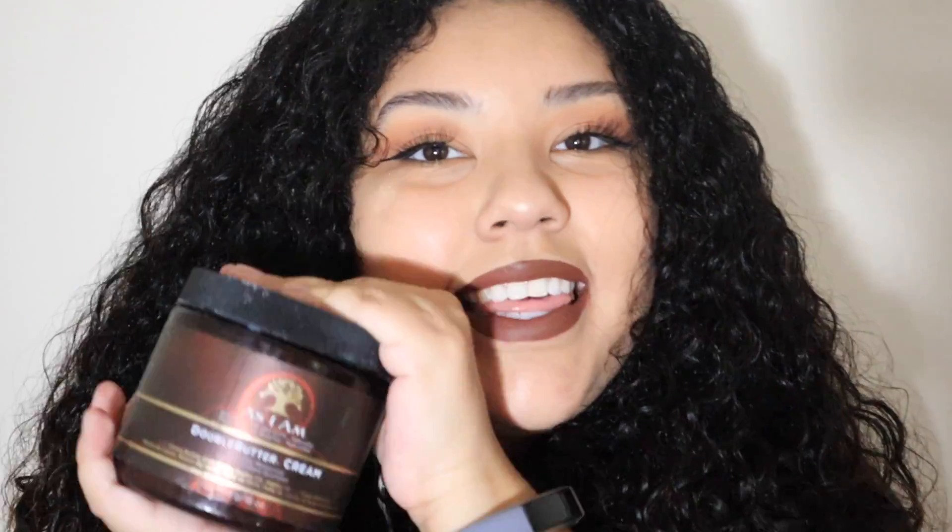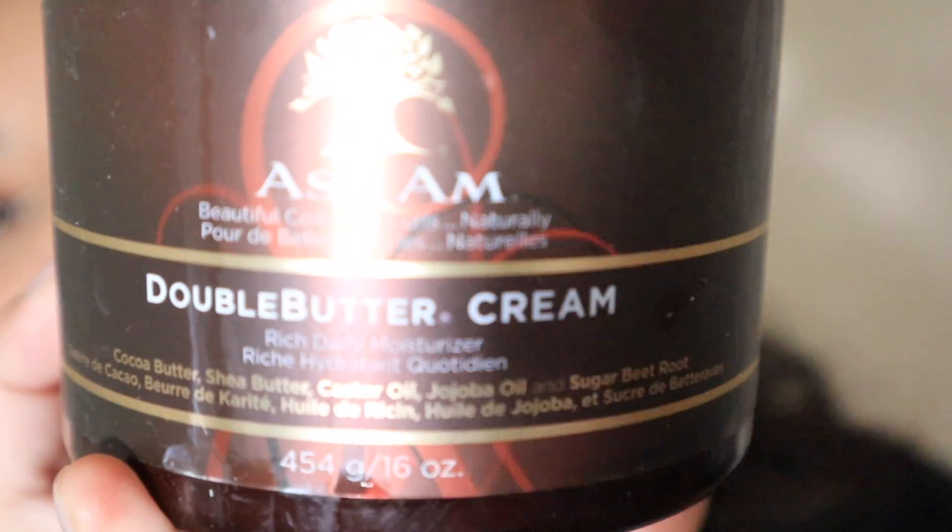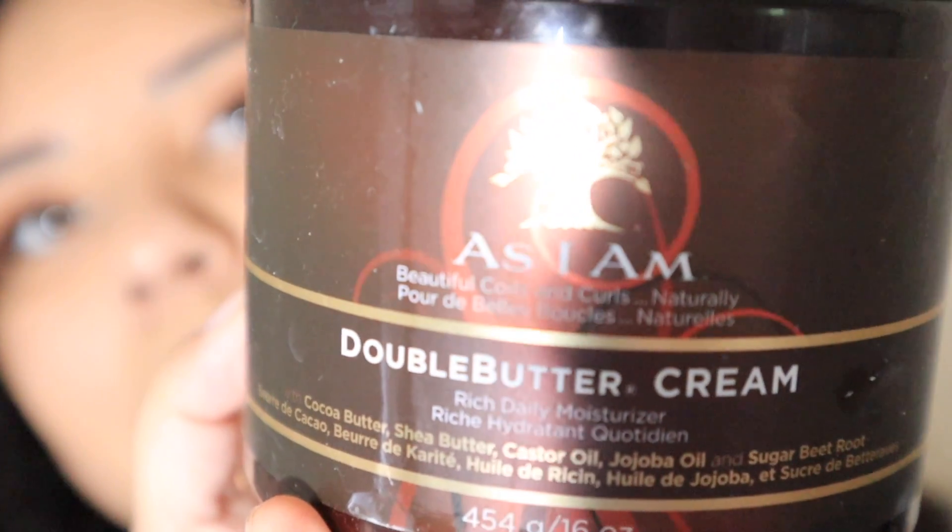So what we're going to do is try one product. This might be a huge fail or it can be a huge success — let's hope it's a huge success! This right here is the As I Am Double Butter Cream. It says it's a rich daily moisturizer with rich hydration, with jojoba oil, castor oil, shea butter, cocoa butter, and sugar beet root — a power-packed natural moisturizing butter cream that provides dehydrated hair with what it needs to look and behave its very best.